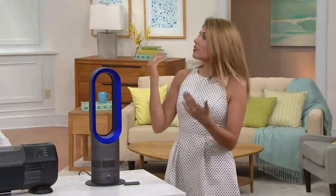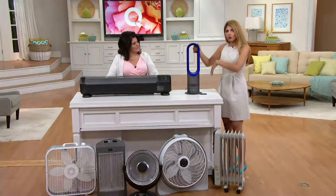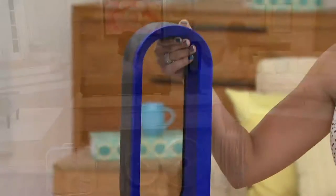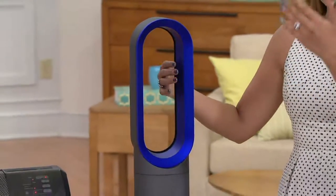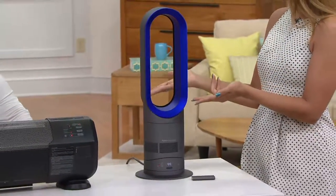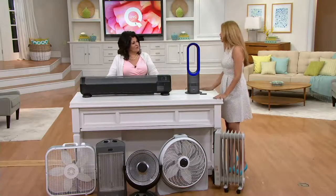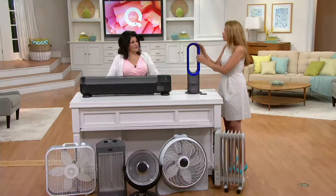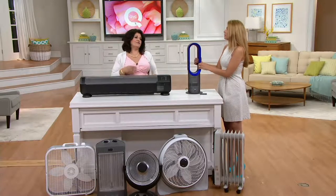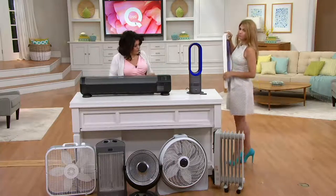Darla said why heat the whole house for just a few hours — it doesn't make sense. Whether you're in the living room or heading to bed, this handles it. It's the money savings, but also the simplicity — one thing that does both heat and cool. Instead of switching between a space heater and a separate fan, one unit does both things.